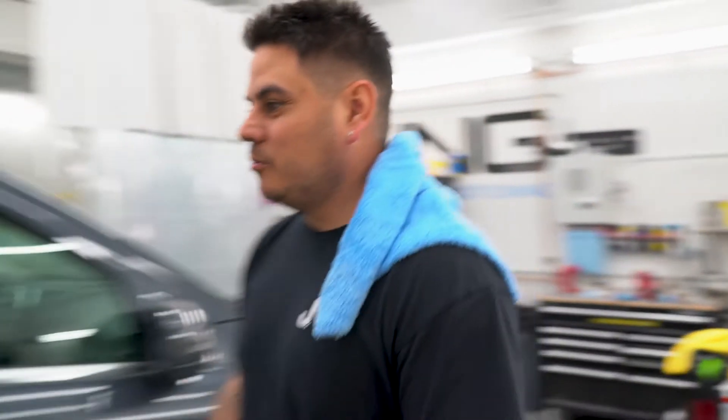All right guys, I'm Jamie with ShineGuys. We're here doing a scratch removal on a Mercedes. What kind of Mercedes is this? It's a GL450.